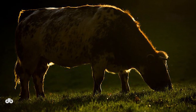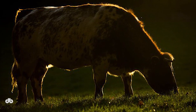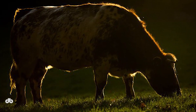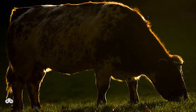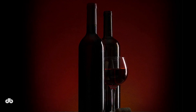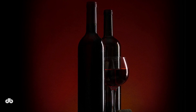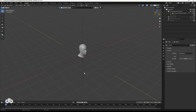Rim lighting isn't just for portraits. Cinematographers use rim lighting to highlight a lion, making it stand out against the background. The same goes for a cow in a field — despite brighter green patches, the rim light pulls your eye to the animal. In advertising, like with a bottle, a two-sided rim light or a single-sided one can make the product pop.